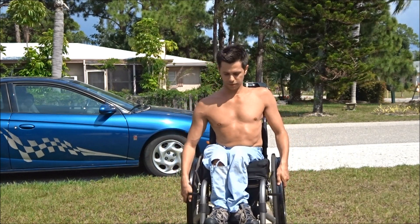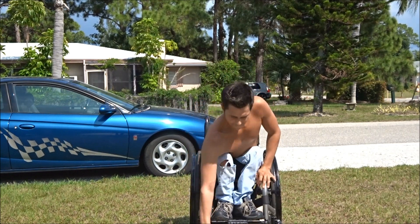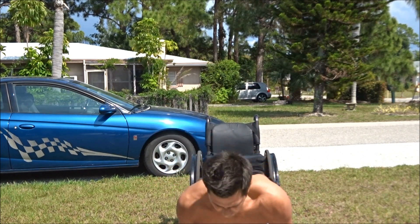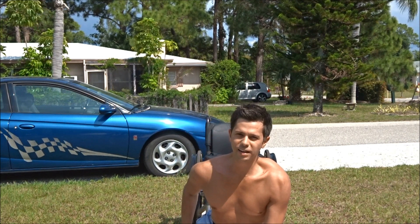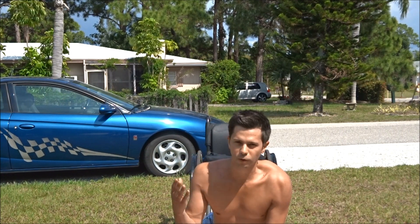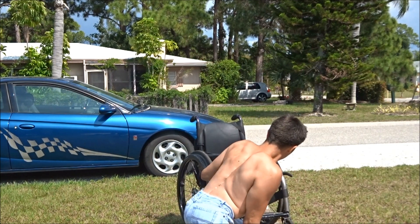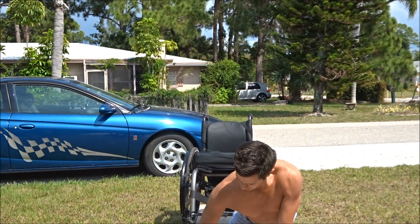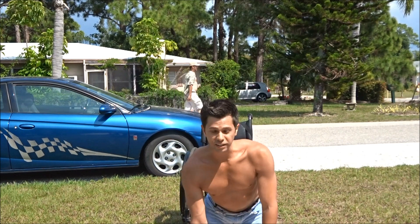Hope I don't make a fool of myself. So it's going to be a push-up into a handstand, and then back down, and then a push-up into a handstand, and back down, and so on. Let me move my wheelchair back a little bit more just so I have some extra space. Okay, here we go.